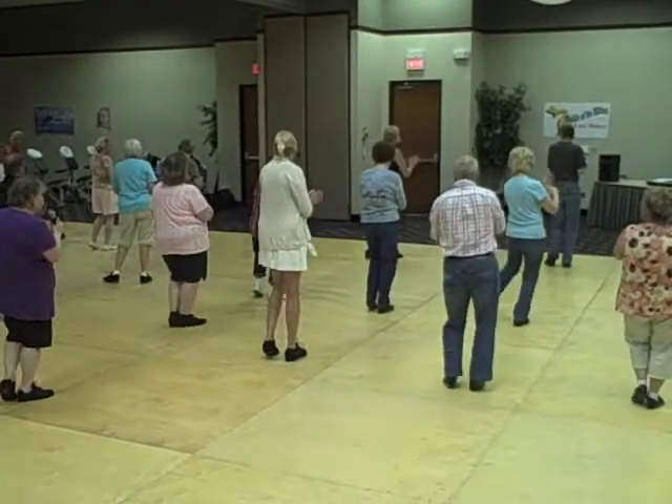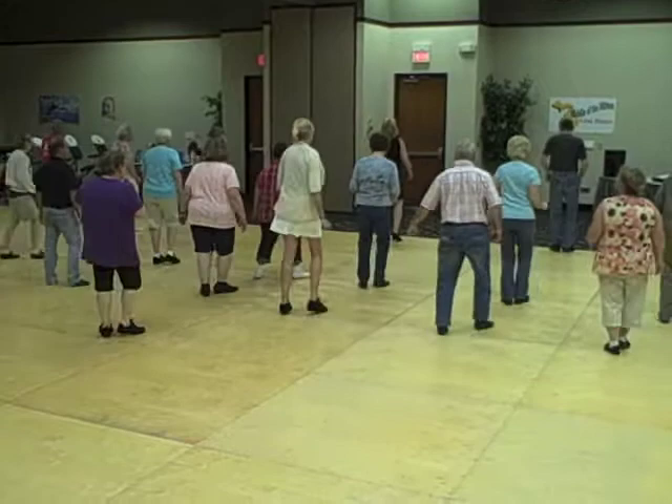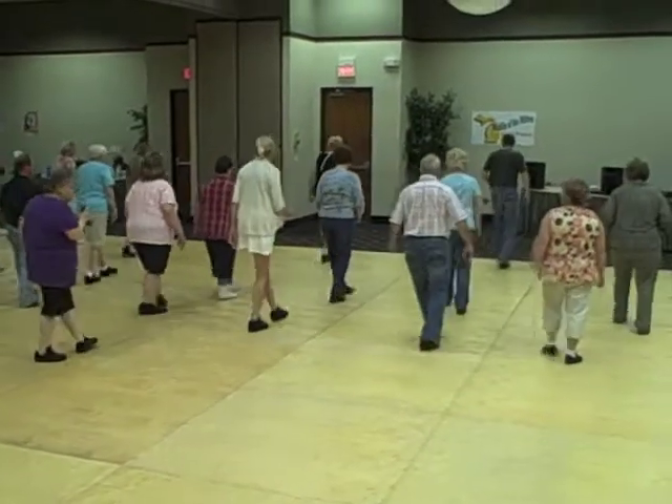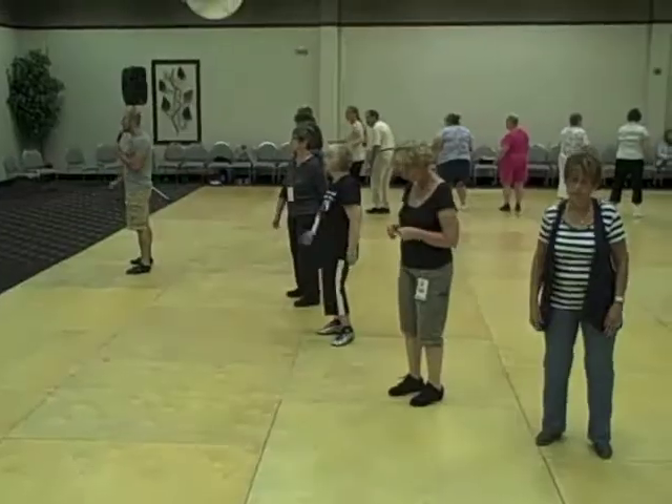Now the restart — skate right here. Skate, skate, hallelujah, five, six — jazz and touch. One, two, three, four, five — cross and point.